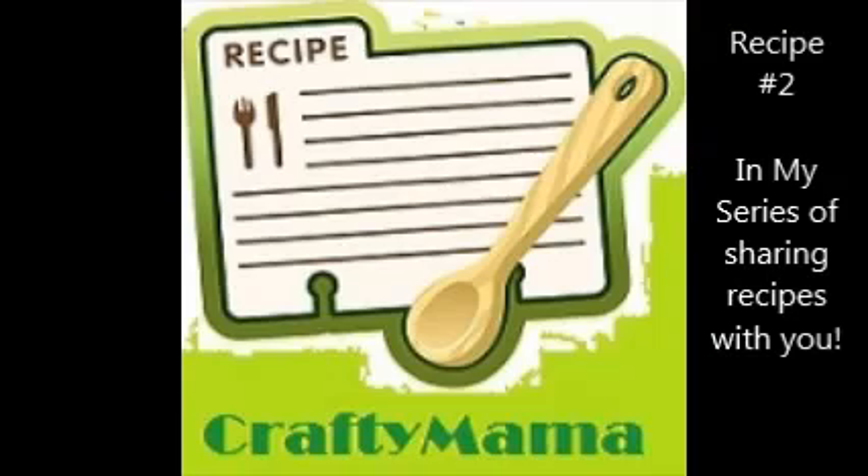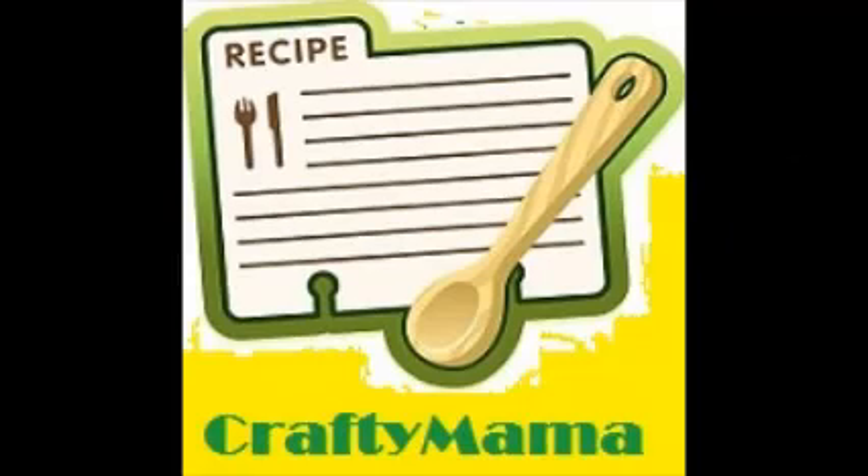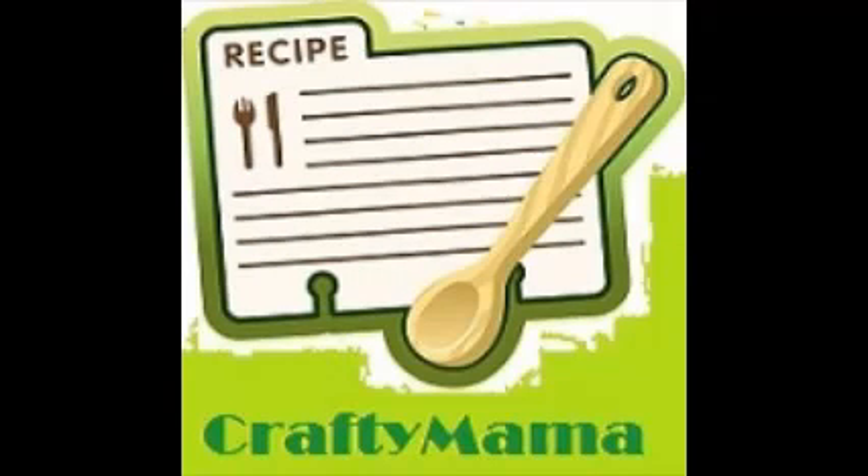Hi, it's Crafty Mom, and once again it's that time where I'm going to share a recipe with you. I found one that I think will be perfect for summer or a picnic. It includes strawberries and it's very simple and easy to make.